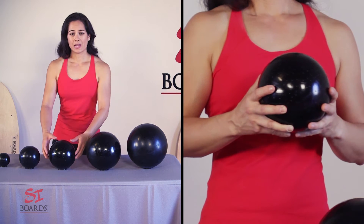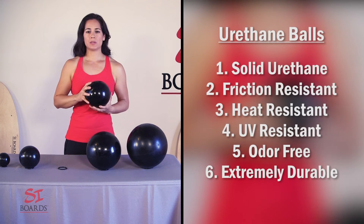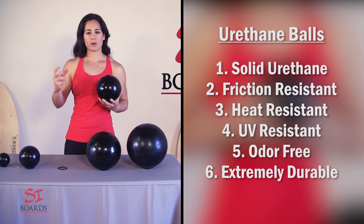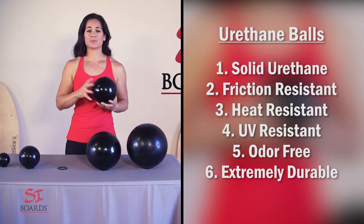Our balls are made out of solid urethane. It's an extremely durable material that outlasts friction, UV damage, and heat damage, and it's odor free. If you've ever had a bucket of rubber balls, they really off-gas and they stink. These balls have zero odor, so they're very great to work with.